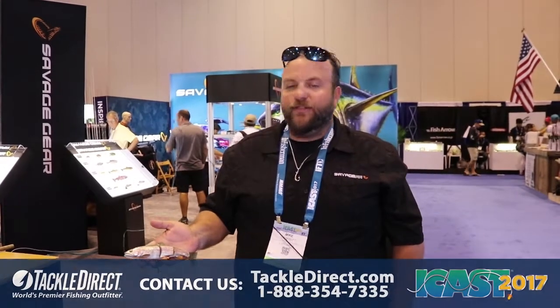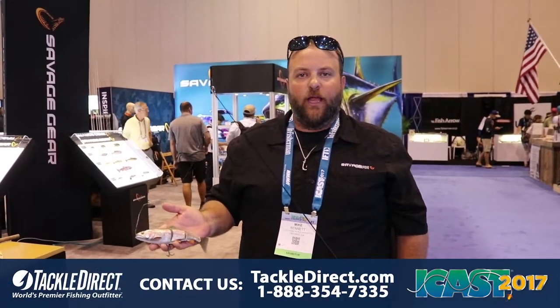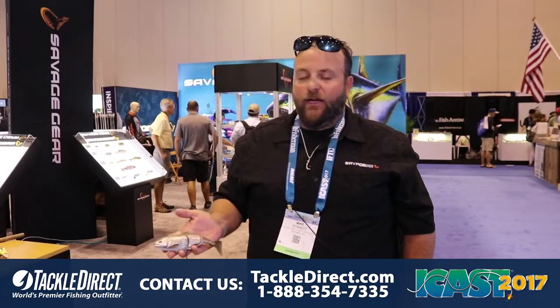Hi, I'm Mike Bennett, product manager of Savage Gear USA. I'd like to introduce you to our new Savage Gear 4D line through trout. This is our exact current line through trout with some upgrades and modifications.